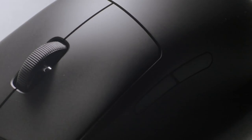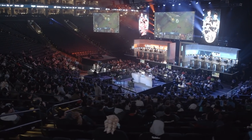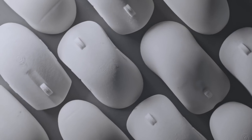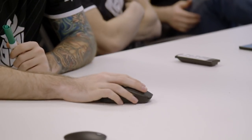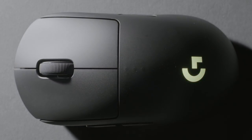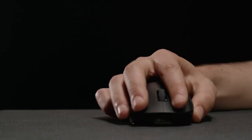For most eSports professionals, shape is arguably the most important factor when it comes to a gaming mouse. And when it comes to a tournament, it can make or break the difference between winning and losing. We went through many different iterations and prototypes for over two years with over 30 eSports professionals to make sure we got the shape exactly right. It's ambidextrous, fits multiple different types of grip styles, and that's what makes the Pro Wireless one of the best shapes we've ever designed.